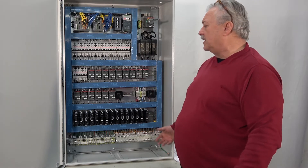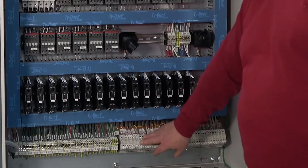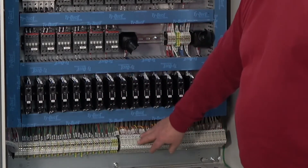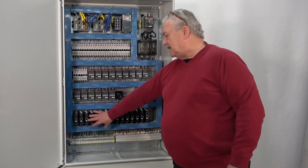It's a NEMA 4 enclosure. All the customer connections are at the bottom. These are the heater connections, these are the thermocouple connections, and these are the SCRs.